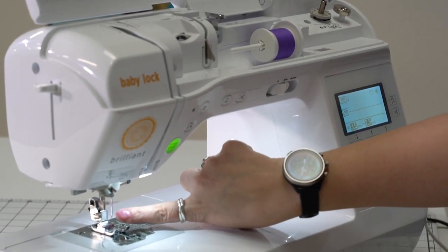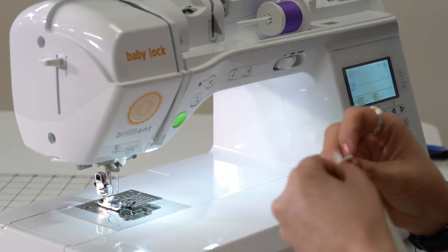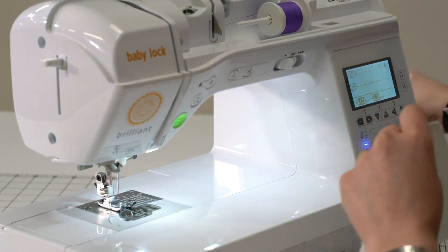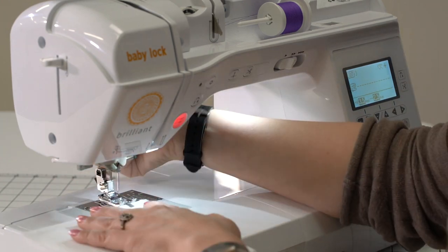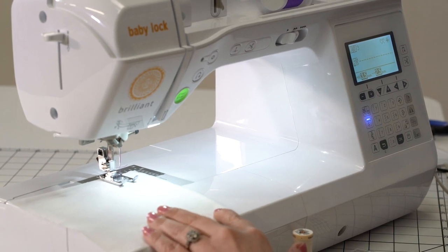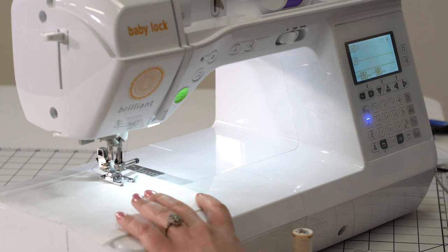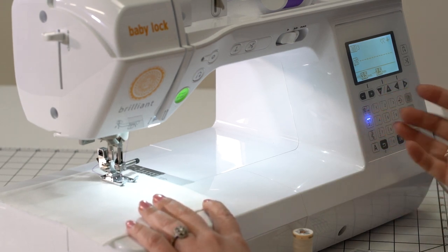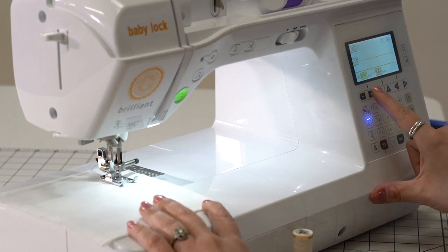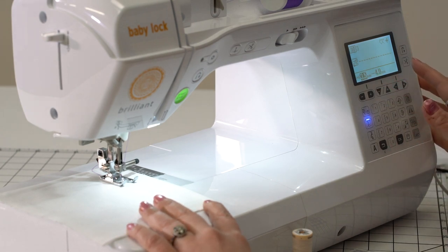It's going to go to a center needle position, and then I can just grab some scrap fabric here. And once we are ready to go, I can do a straight stitch. And if we do want to change the length of our stitch, we've got our little plus minus buttons here that are going to let us lengthen up the stitch pretty far.